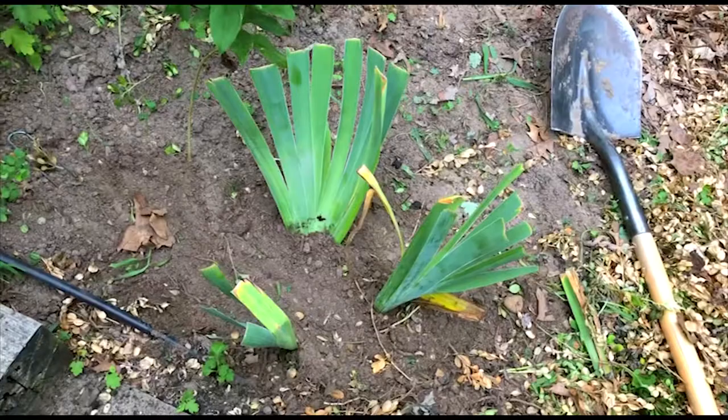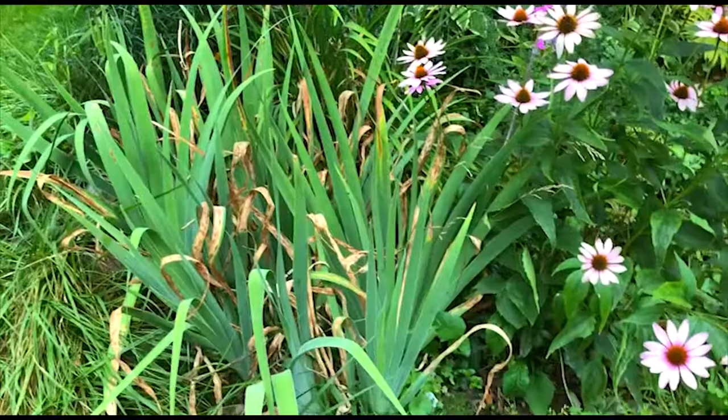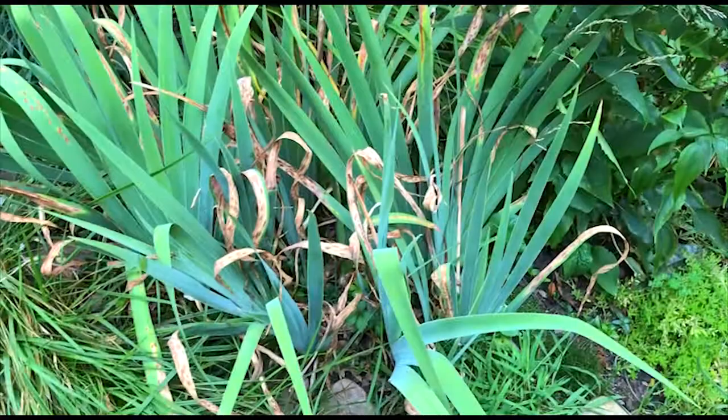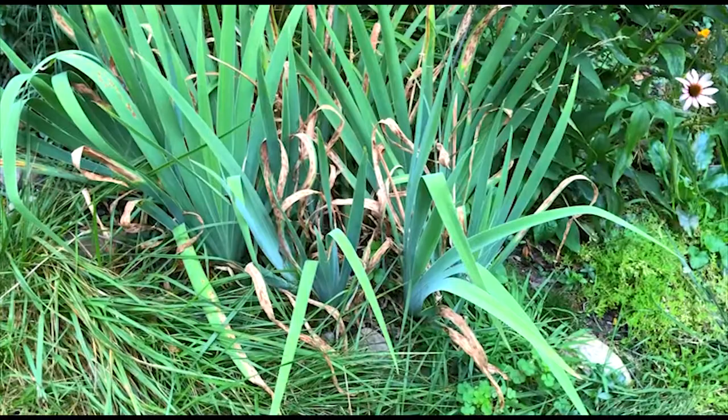I'm going to be adding a few more clumps because I have a lot more irises, but this will propagate pretty fast. I want to show you some irises I put in two years ago that were split just like this. These were cuttings from what I just showed you — two years ago — and look how prolific it already is. In fact, I probably need to split these next year! This is a great way to propagate irises and share the love — give them to your neighbors.